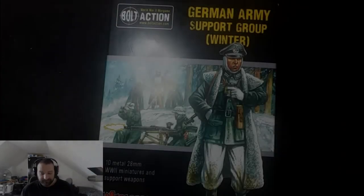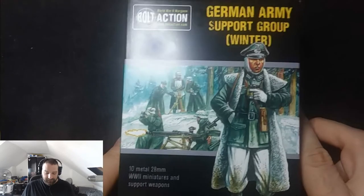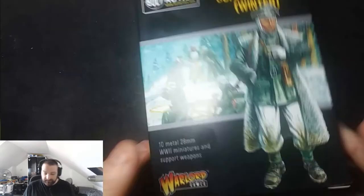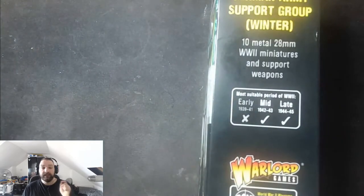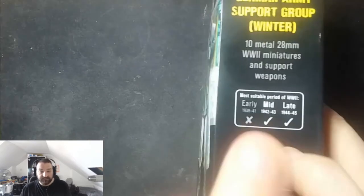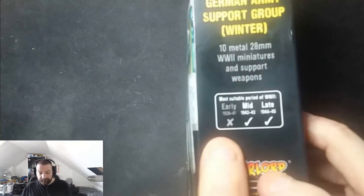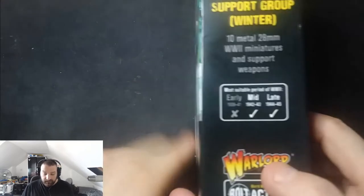Welcome back to another video. Today I have Bolt Action from Warlord Games — the German Army Support Group Winter Campaign. They are designed for the mid to late war era, not early. The reason is the MG42, which didn't see service till 1942, so you cannot use the MG squad in early war. You could use an MG38 or MG18 squad to make it valid for early war, but this set is configured for mid to late.